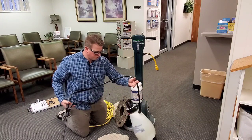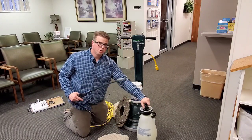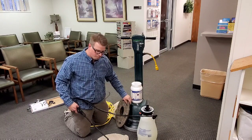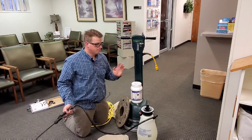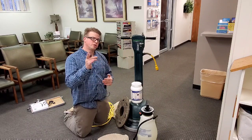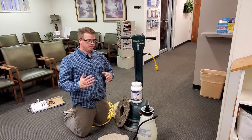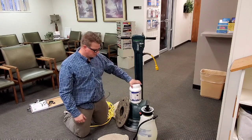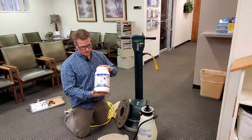That's about all you need: a decent pump-up sprayer, a floor machine, some Atomic, pad driver pads, and extension cords. You also need a vacuum cleaner — you'll want to get a CRI-approved vacuum. There are a lot of good ones out there, and Magic Wand can definitely help you with that, especially if you're ordering some Atomic.